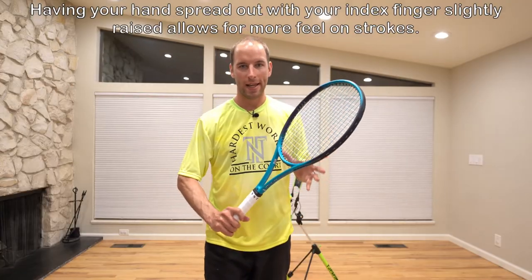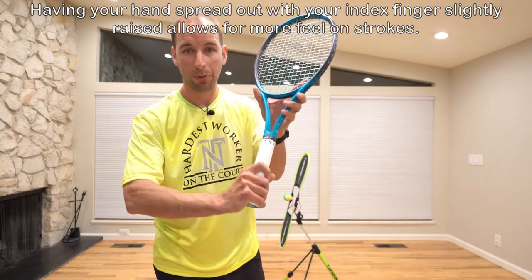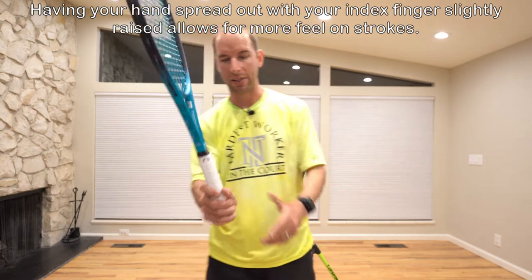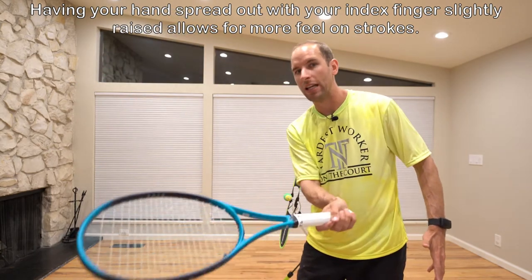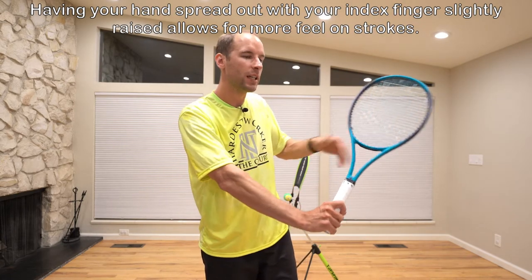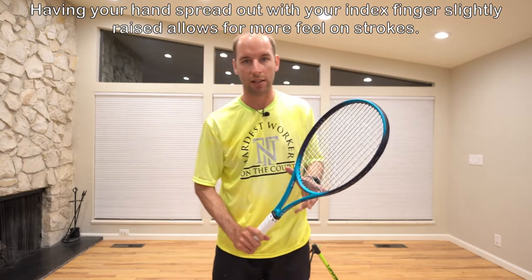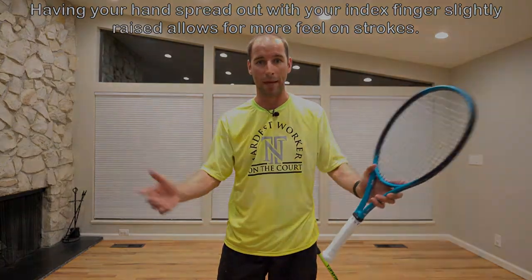You may notice that on tour or on TV, a lot of players have their hands spread out across the grip with this little trigger finger. The reason their hand is spread out is so the player can really feel each shot and get a sense of feeling the ball on their strings as they're making contact and have a little bit more touch. This goes for volleys, forehands, backhands, serves — you name it.